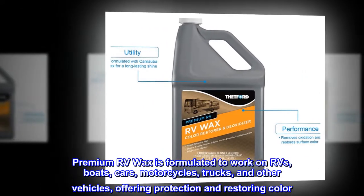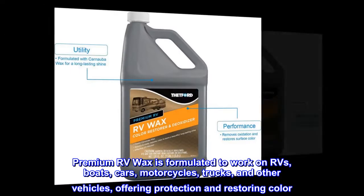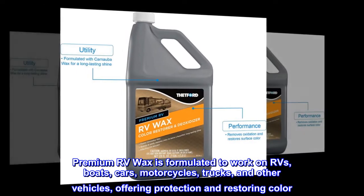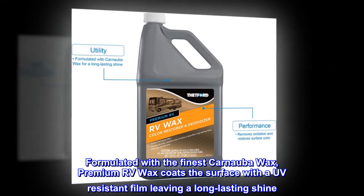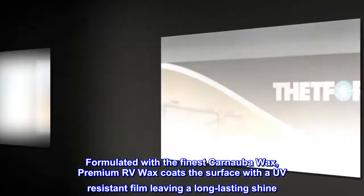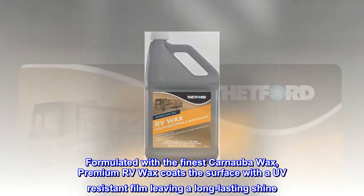Premium RV Wax is formulated to work on RVs, boats, cars, motorcycles, trucks, and other vehicles, offering protection and restoring color. Formulated with the finest carnauba wax, Premium RV Wax coats the surface with a UV-resistant film leaving a long-lasting shine.